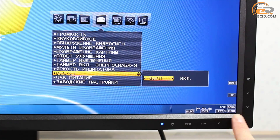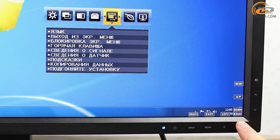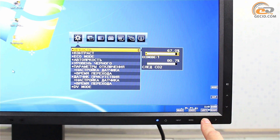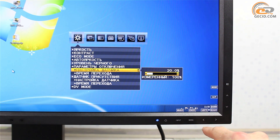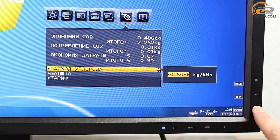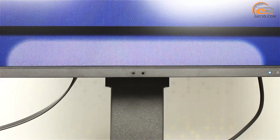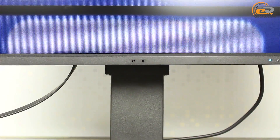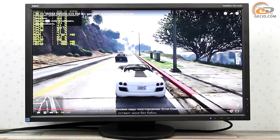NEC Display Solutions has equipped its product with a very flexible and well-designed menu, presenting an amazing variety of available features. You can find tuning of standard parameters, activation of default color profiles, adjustment of the built-in sensors and the remote light indicator, volume control, sleep timer configuration, and many others. You can even calculate CO2 savings and economy cuts with the automatic brightness control by indicating electricity cost. The human sensor and ambient light sensor operation is quite correct and causes no complaints. Overall, the menu makes a pleasant impression with its completeness and variety of functions.